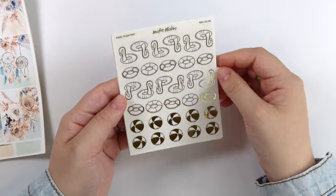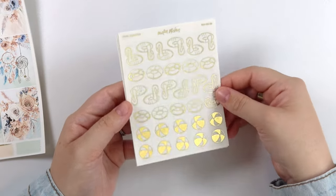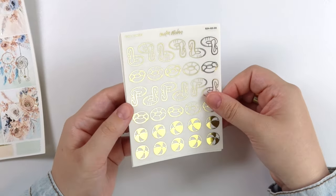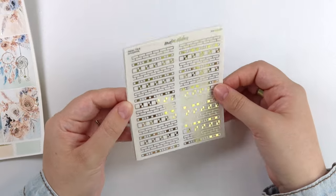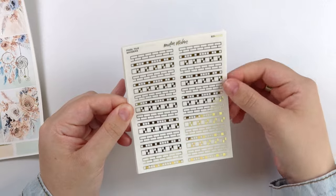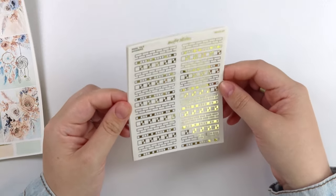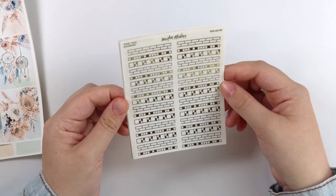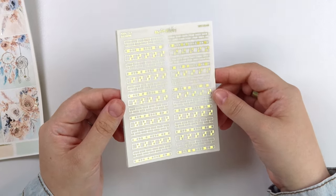Now we have the pool floaties — you have the flamingo ones and the regular ones, and then you have some beach balls. These are one of the ones I'm really excited about. I just think it's so different but so much fun. These are the pool tile dividers and I love them — let me know what you think because I'm really excited about them.